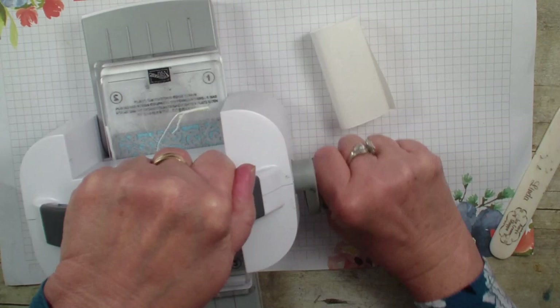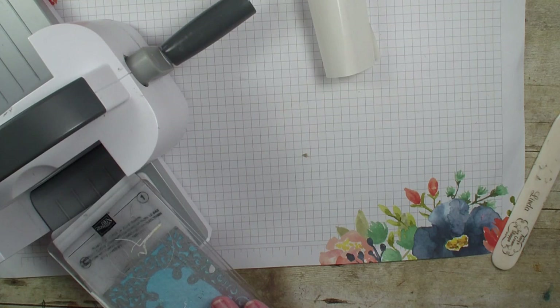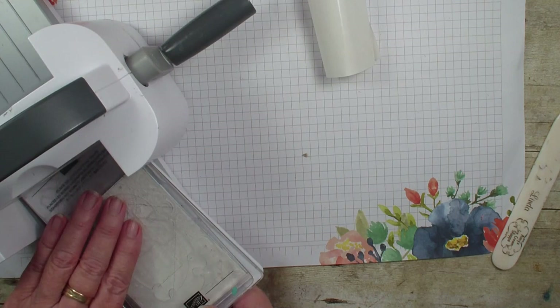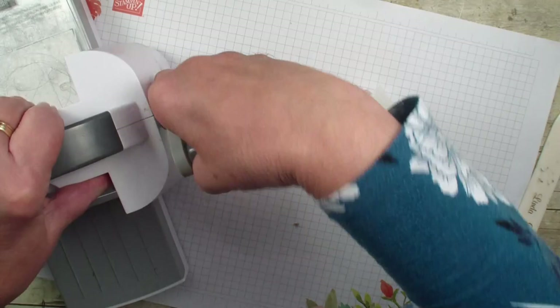Now when you're using the foam adhesive, it takes a little bit more to run it through because of the foam, but it kind of sinks down into the foam once you've run it through once. So I'm just going to flip that over to make sure that it cuts well. I think it is doing a good job, but we're going to go ahead and run it through again just to make sure.